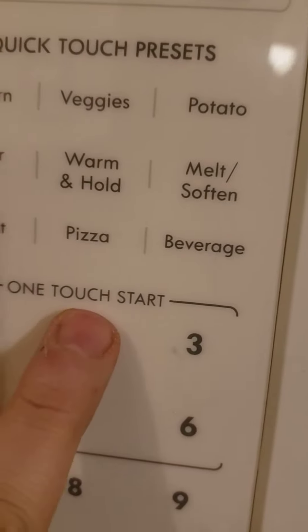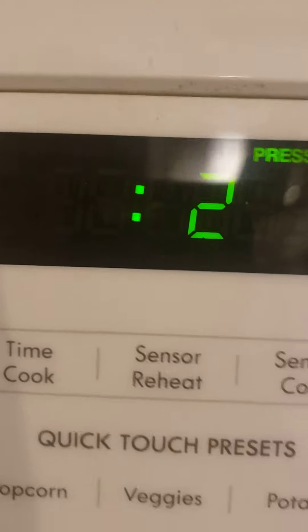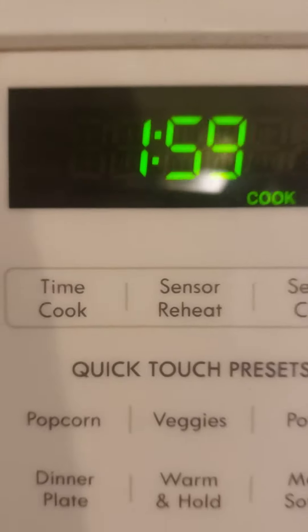Open your microwave, put it in there — we're gonna go two minutes, boom. And after two minutes your Chinese food will be perfectly heated up and delicious. Wonderful edible food, and that's my first cooking tutorial. Thanks.